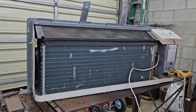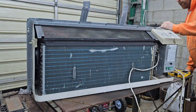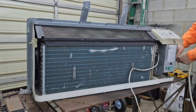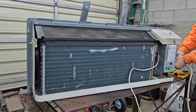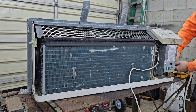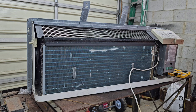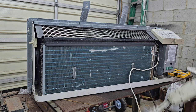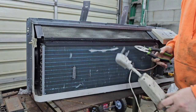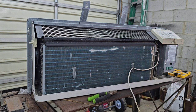It looks like it's unplugged somehow, but I'm just going to snip it off. Got three decent copper wires in there, so we'll end up stripping this. It was a 220 unit. So back to taking screws out.